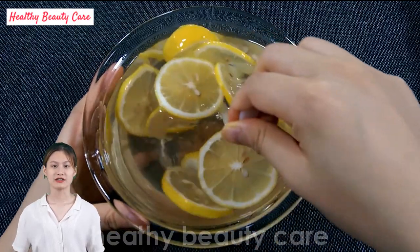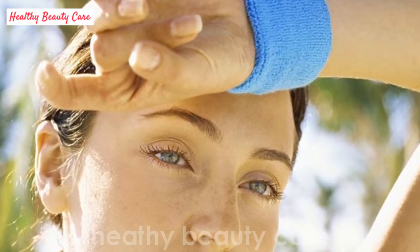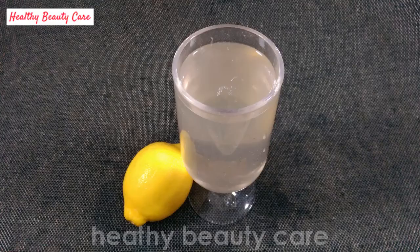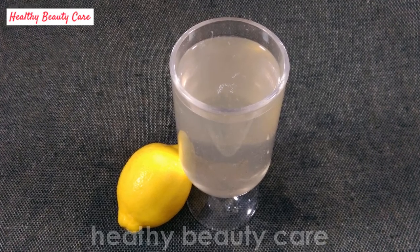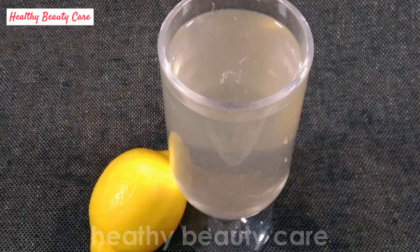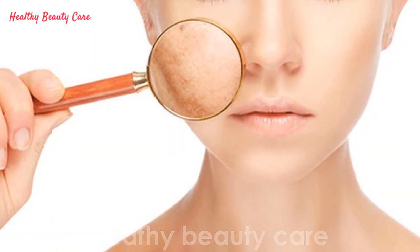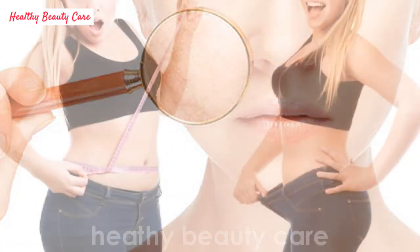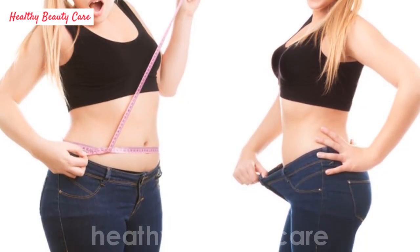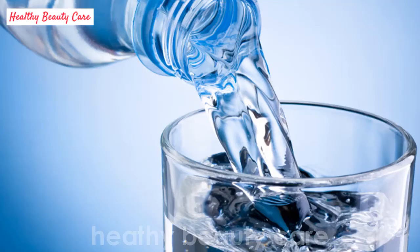Sometimes only water is not enough and you need to add alkaline to balance your body's pH. Alkaline water is a particular type of water characterized by a pH higher than 7, which allows you to improve your organic functions. A regular intake of alkaline water increases your body's hydration, reduces fatigue, prevents symptoms of premature aging, helps you lose weight healthily especially belly fat by fighting water retention, and increases physical and mental energy while reducing stress and irritability.